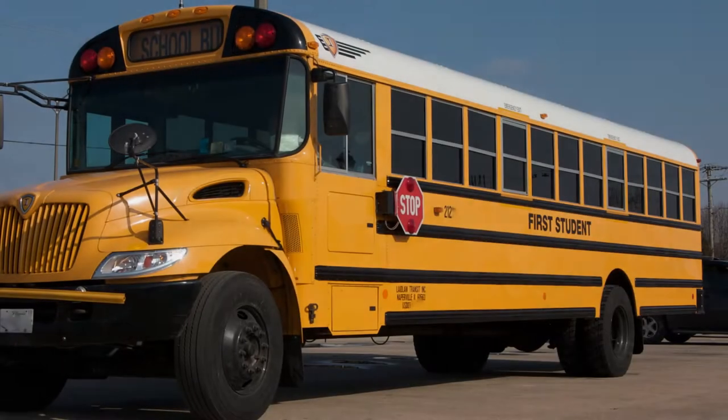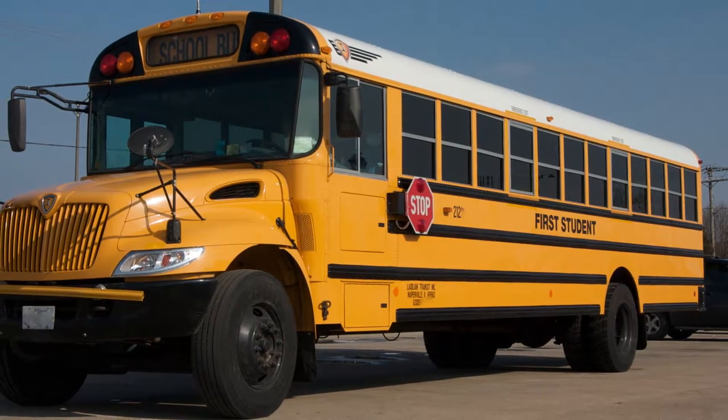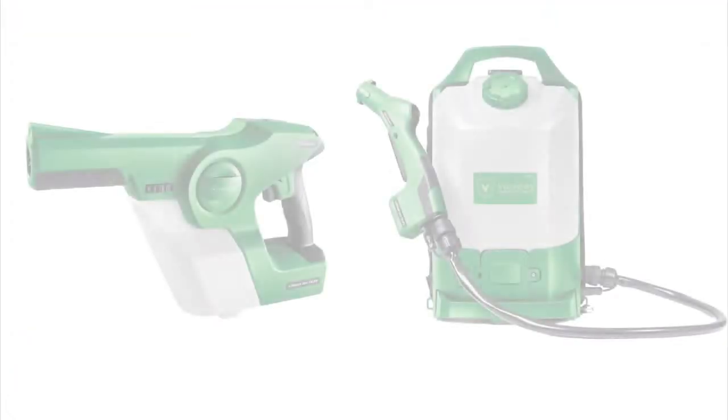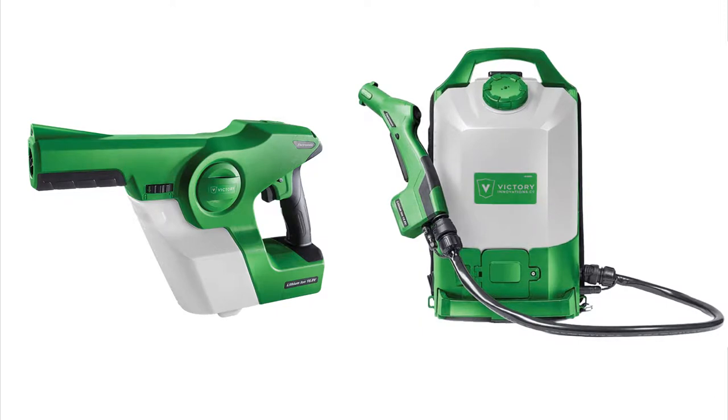For many students, their day begins and ends on a school bus, making it the perfect place to spread germs, but also the best place to combat them. When combined with the right sanitizing and disinfecting solutions, the Victory Cordless Electrostatic Sprayer is the ideal way to ensure your buses are germ-free.